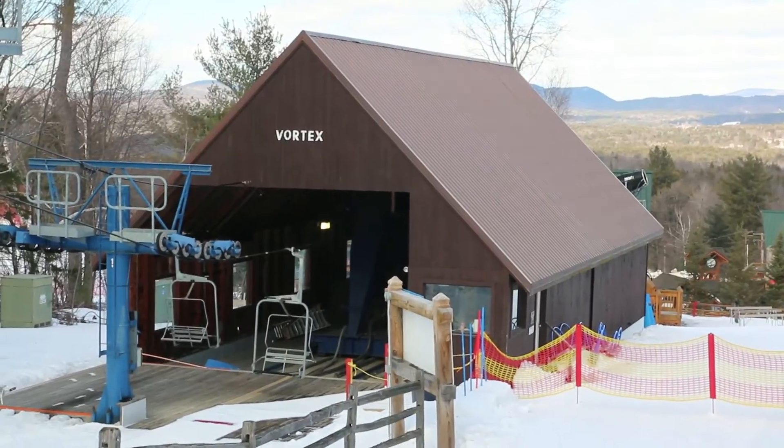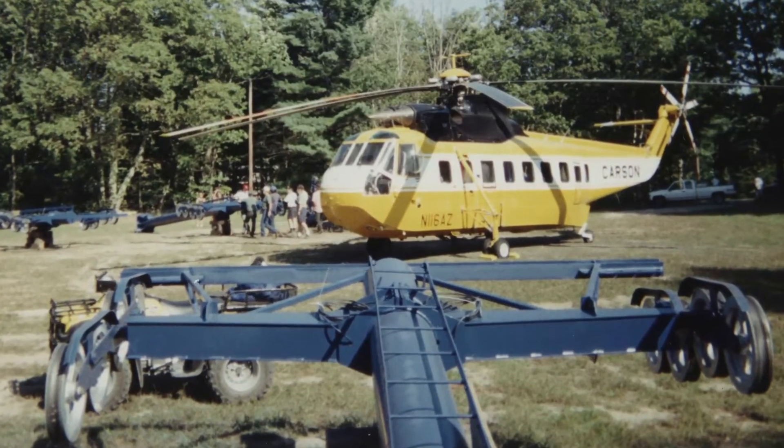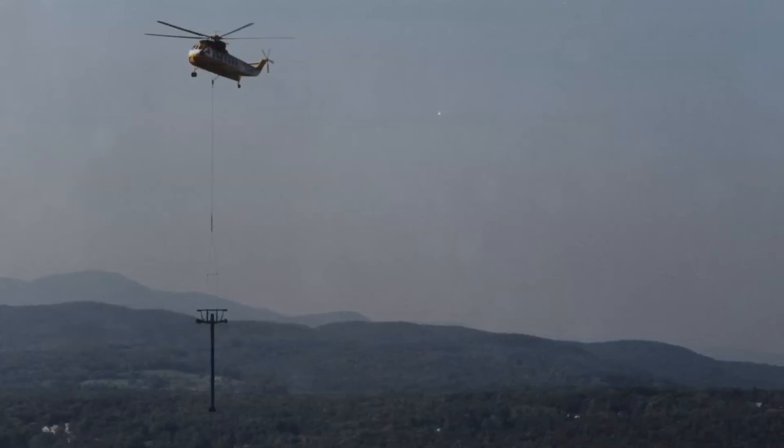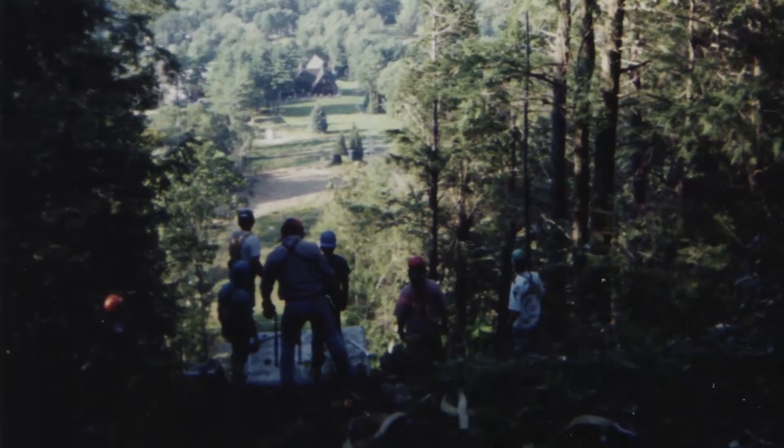When we put Vortex in, we did the concrete the year before. The following year we put all the steel in and flew it in with a helicopter. It was very steep there, and trying to work on a side hill like that — how are you going to get those towers up and set them? It was cheaper and quicker to use a helicopter to just pick them up and set them right down on the concrete bases. Seeing the helicopter move a chairlift was the first time I had ever seen something like that — it was cool.